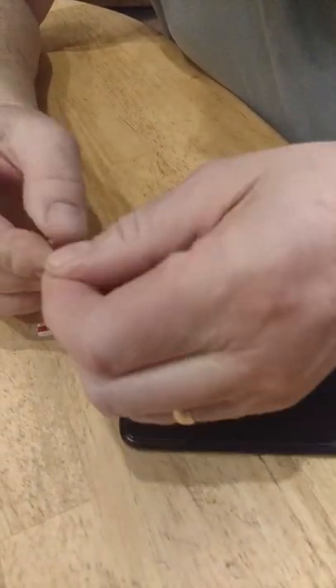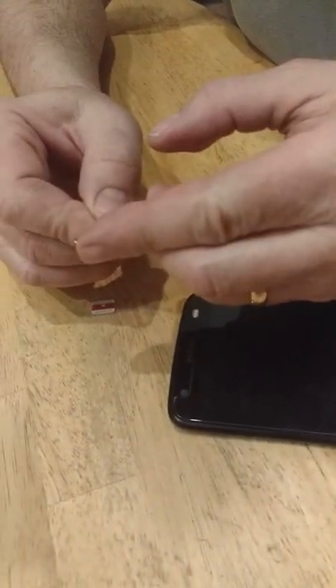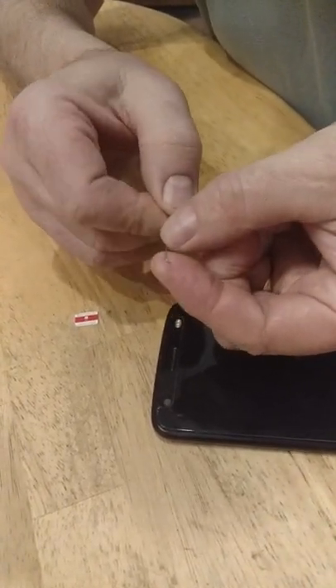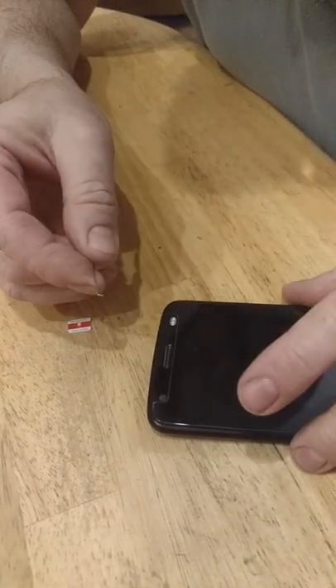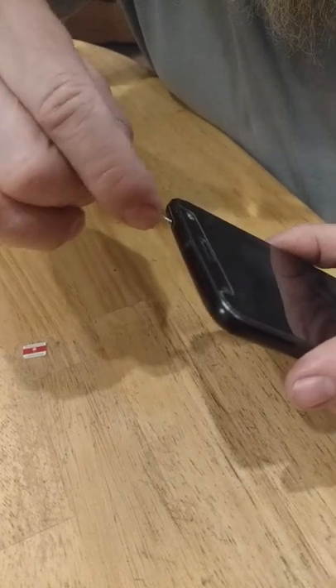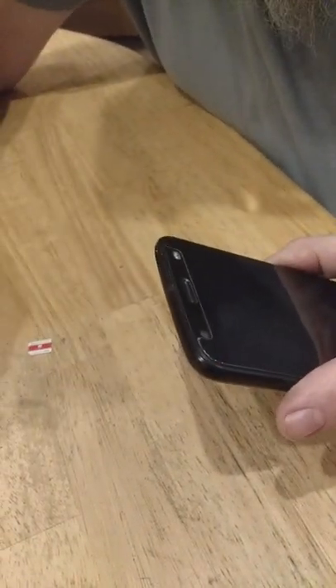I've cut the end of a pin off so it's no longer a sharp point, and I've bent over — as you can see — just a millimeter or two of the pin. Then you stick that in sideways, turn it, and pull the SIM tray right out.